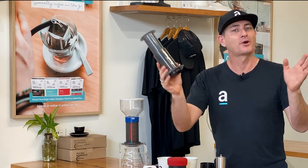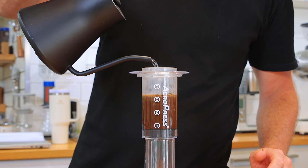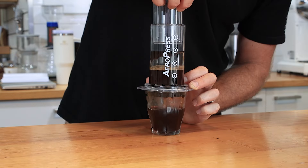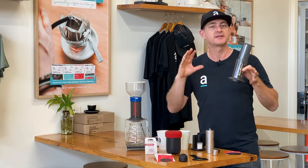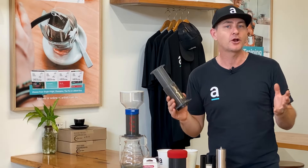Hey guys, this is the Aeropress. You've probably seen one or may already have one. They've been around for quite a few years, but over those years there's definitely been some iterations — additions that can be added to make it one of the most versatile brewers for hot brewing or cold brewing.